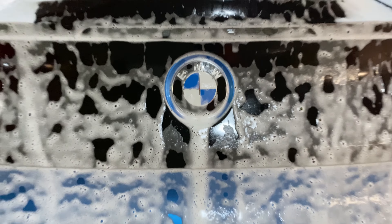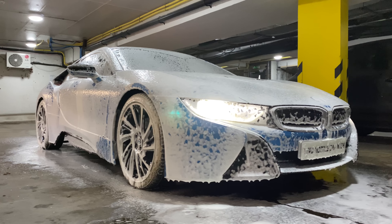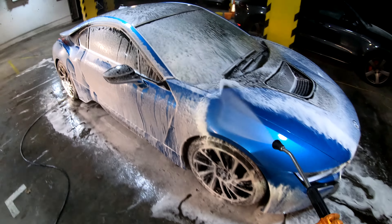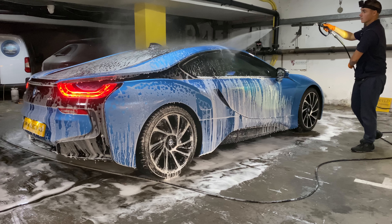Hello chaps and welcome back to Tino Car Care. A couple of days ago a client called me to wash this car that has not been washed in a year and a half, and this is the result of it. This BMW i8 has been stuck in an underground garage for such a long time without being used that it has covered a thick film of dust.